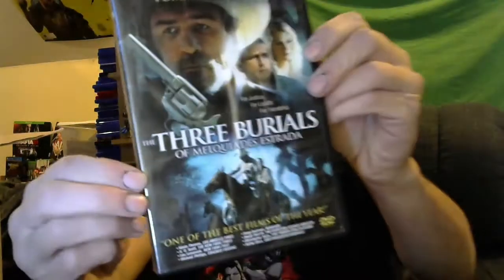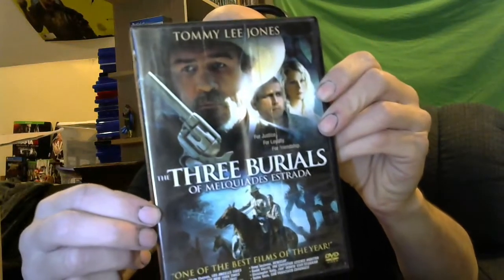Three Burials of — yeah, I'm not even going to say the full title — with Tommy Lee Jones. I'm definitely going to watch this one. This is a western movie, and that's one of the main things I wanted: some westerns, some horror, and some anime.